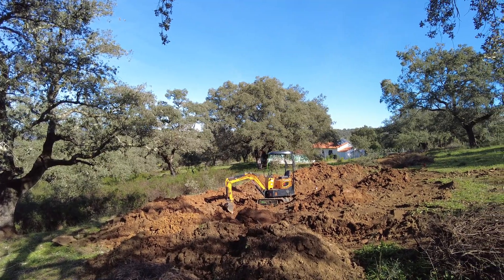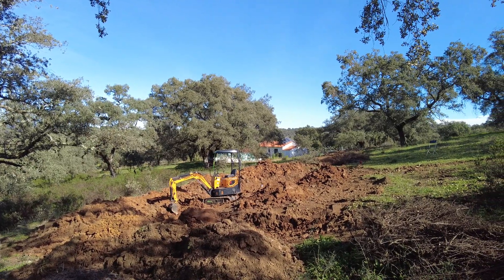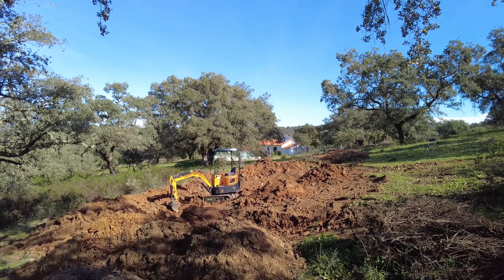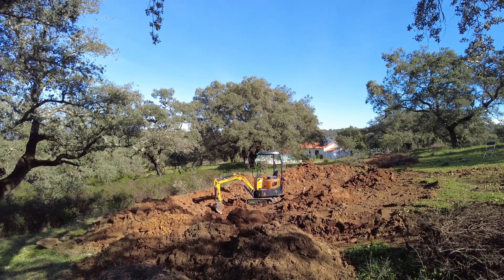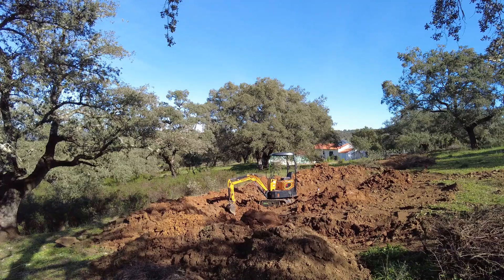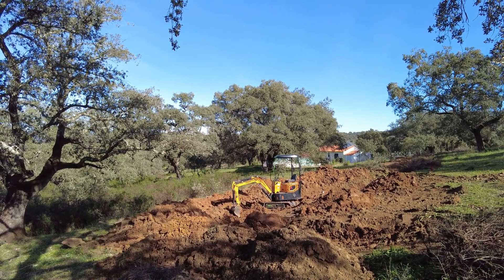Here we have the site of a pond. Finally, after 18 months, we started digging. The excavator is a 1-ton mini excavator built in Asia. It's a tenth of the price of a 5-ton excavator.